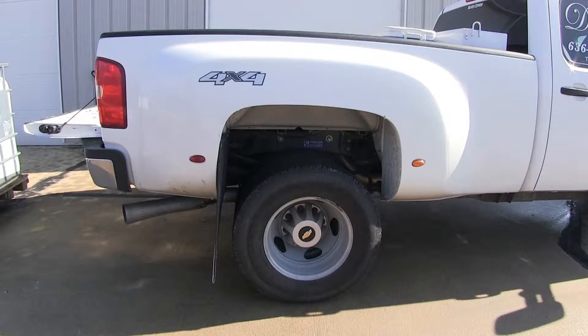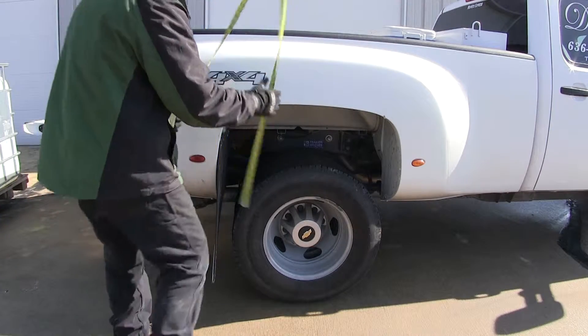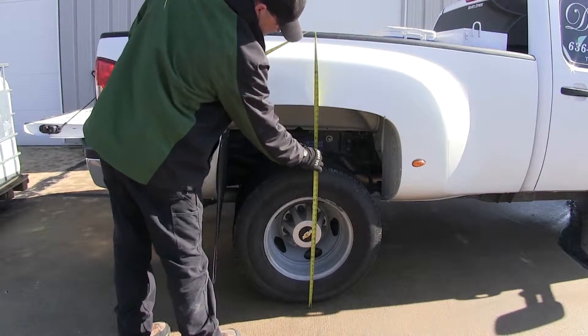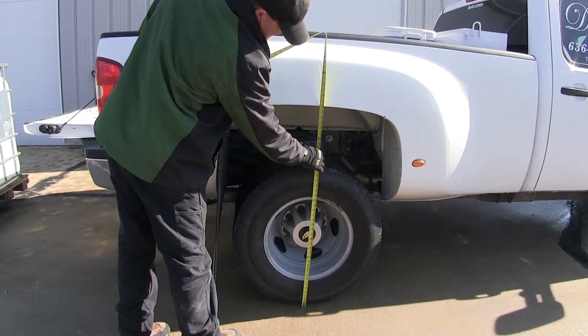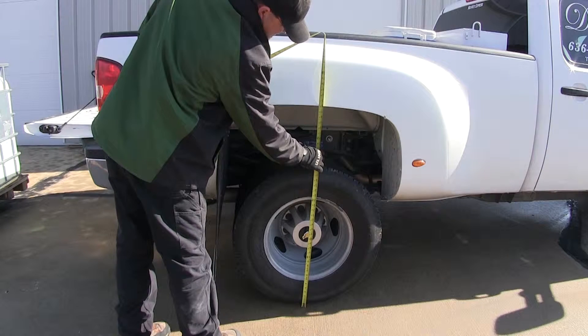Before we install the airbags, we're going to take a dry weight measurement with nothing in the pickup, from the bottom of the wheel well to the ground — right at 41.75 inches.